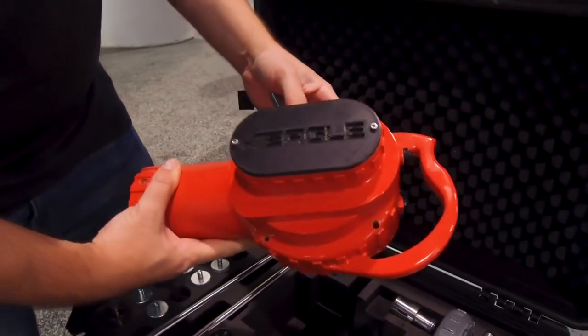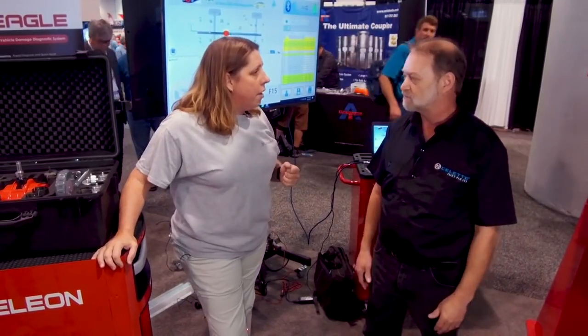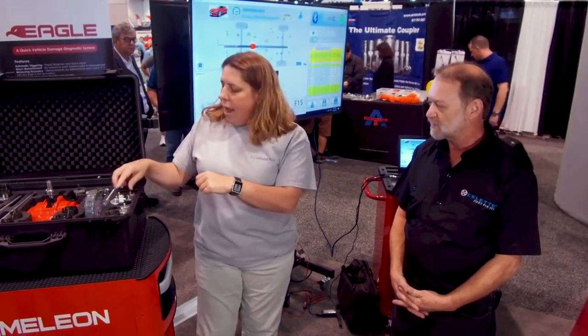Eagle is a product that will do those measurements accurately — actually extremely fast. I'm blown away with what this thing will do. You can measure any car in about 10 minutes. It's very simple to set up, and you can measure it anywhere — even if the vehicle is on the ground, leveling isn't required. The system is completely portable and weighs about 20 pounds.